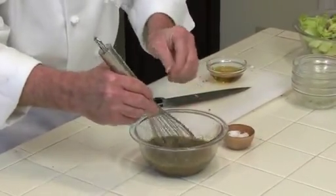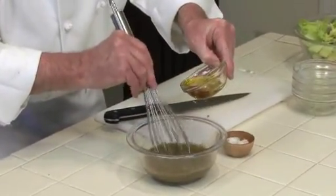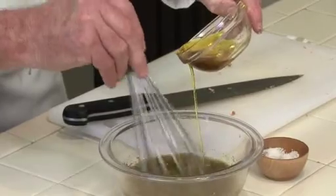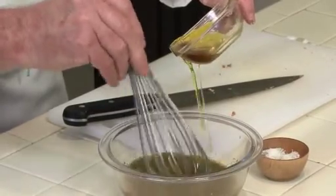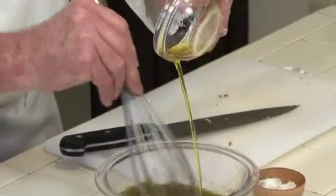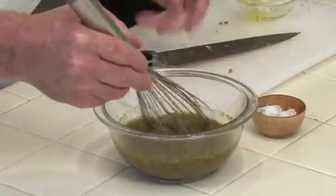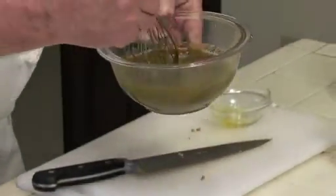Just a touch of seasoning. While I'm whisking away, I'm going to slowly pour the olive oil in. This helps to suspend the oil and vinegar so that when we dress our salad, we won't have that acid settling at the bottom of the bowl and the dressing won't be unmixed.